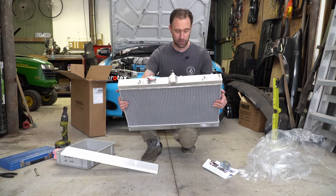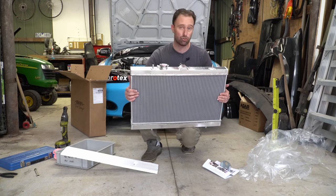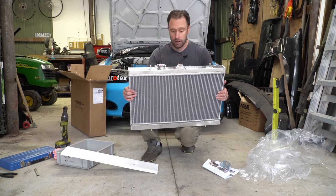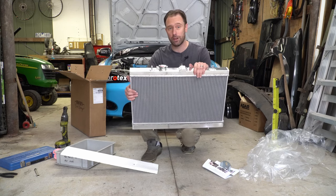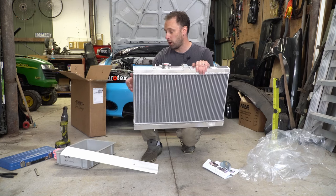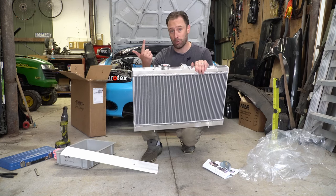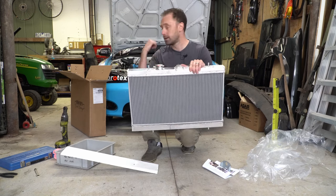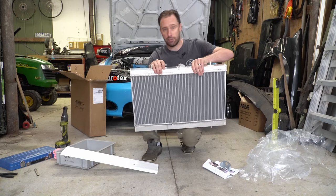Basically this is a fairly drop-in affair. You do have to modify a couple of things. First job is we need to drop the old radiator out. The easy thing about this is I'm pretty sure you can do the whole thing with a 10 mil and a pair of pliers — that's it. Super easy. We'll drop the coolant and get this old radiator out.